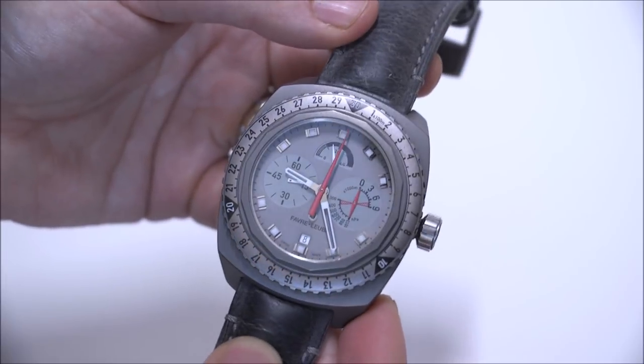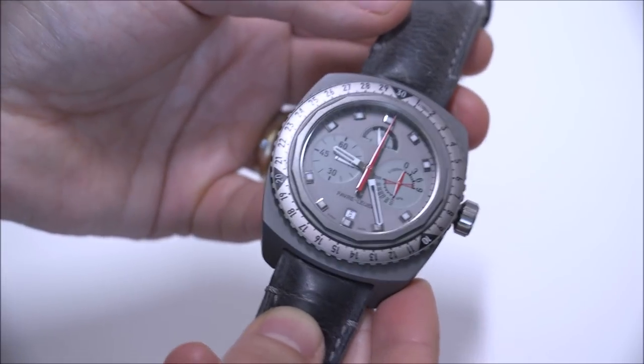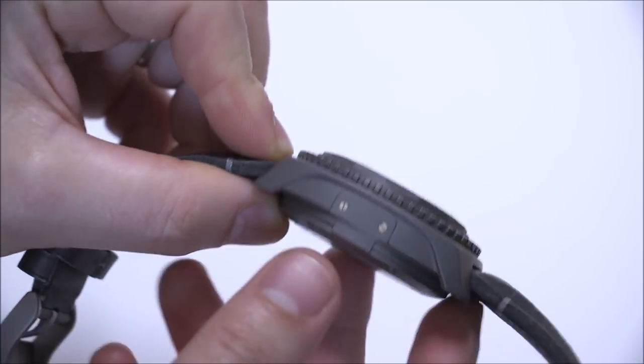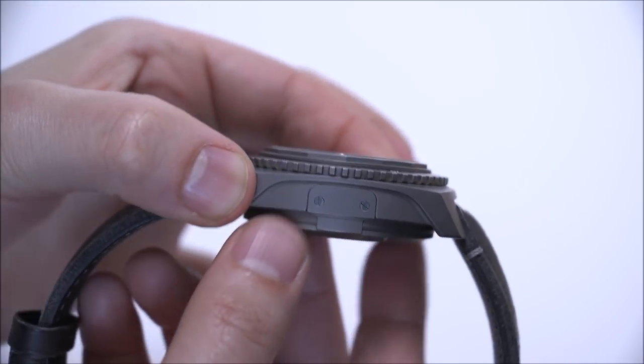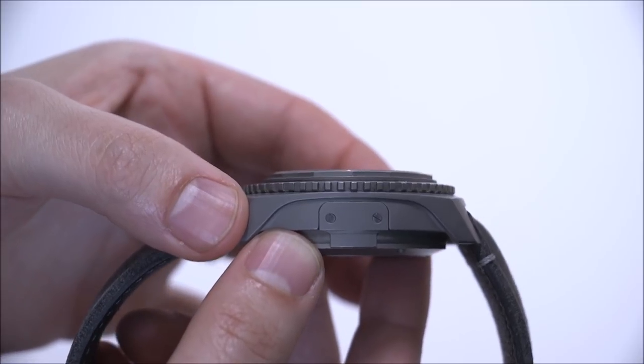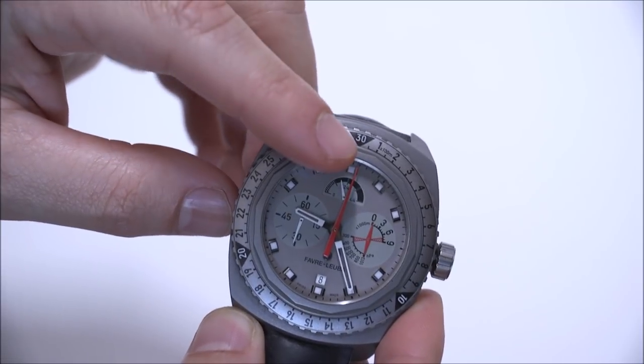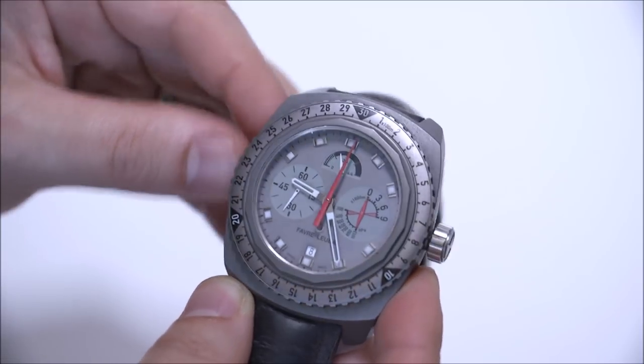The movement is manually wound, not automatic. I would have liked for it to be automatic, but it has to do with the space inside the case — if you have room for the aneroid capsule, you don't necessarily have room for the automatic rotor. It would just have to be a very thick watch. So instead of being automatic, it has a power reserve indicator, which is really handy.